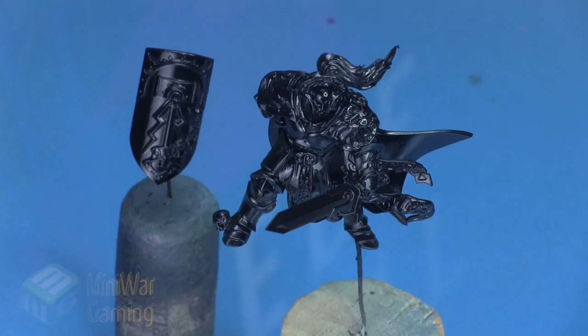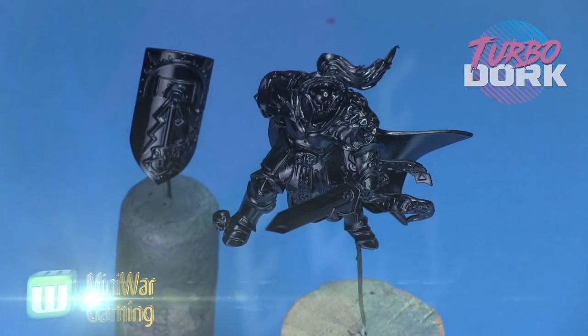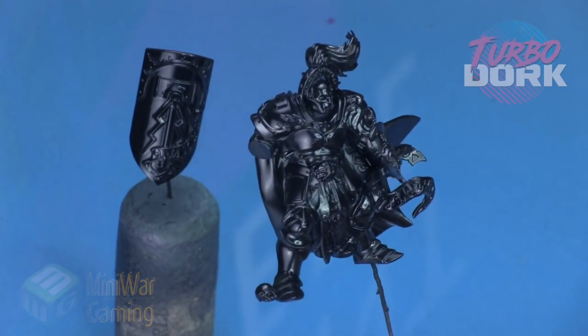Hi there, Chris here with a quick tip for you all. In this video we have a sponsored video by Turbo Dork — this is their brand new company with brand new color shift paints. This is a showcase video of those paints and we are going to work on a Stormcast Eternal.